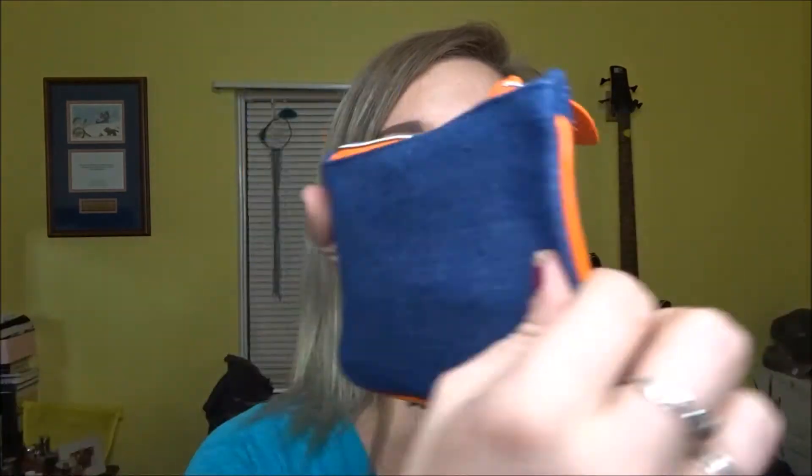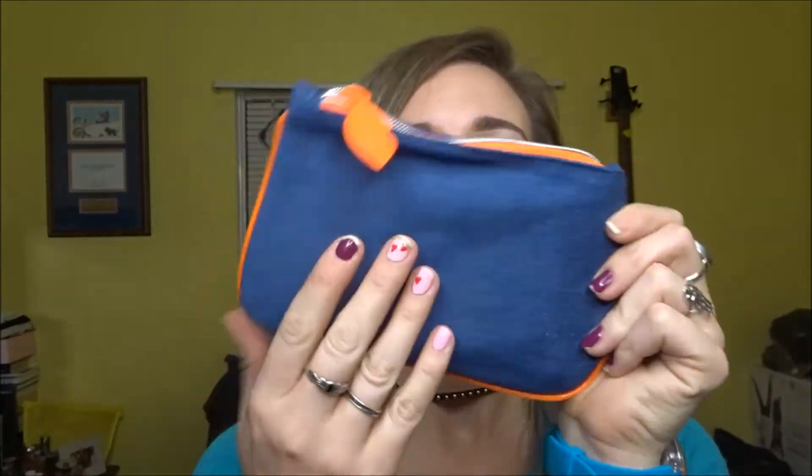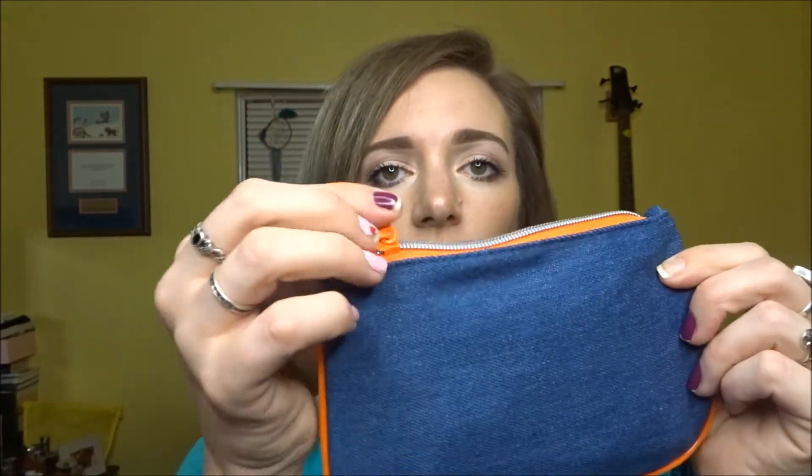Here's the bag this month — it is navy blue, looks very denim-y, trimmed in neon orange with a neon zipper. Love, love that! Love neon orange. So the other four items in my bag — since we jumped off to a great start this month.